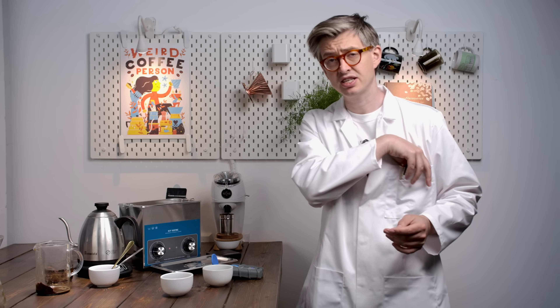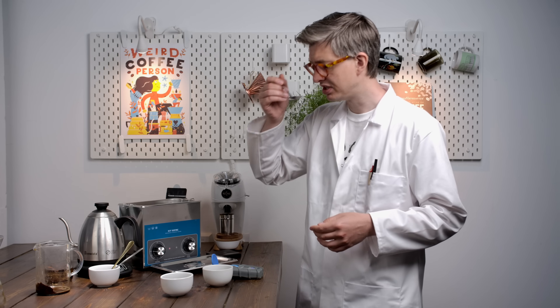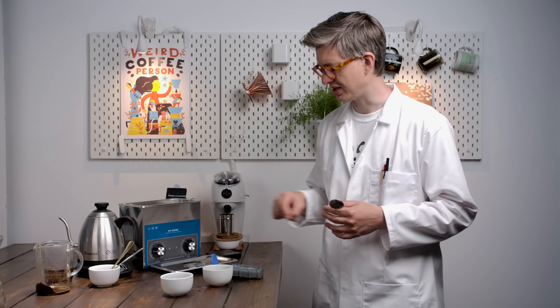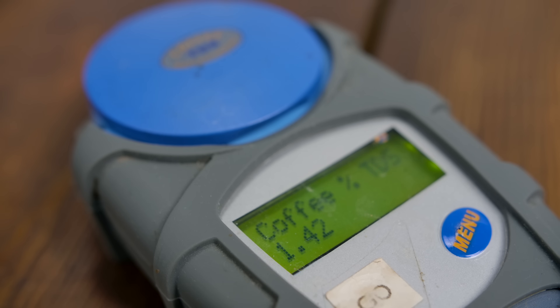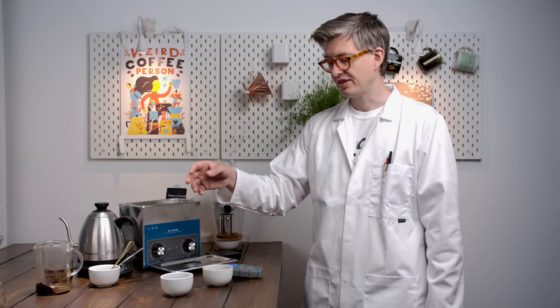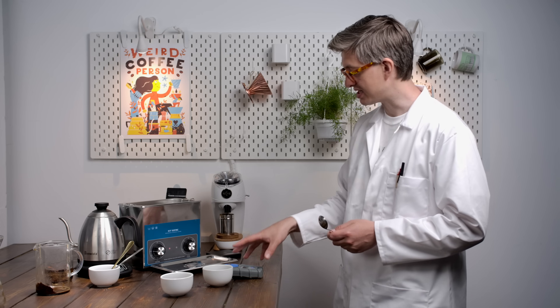I'm too curious — I'm going to taste first. Let's start with the ultrasonic brew. Sorry for the slurps. Interesting: very full, tons of texture. Let's try the control. Interesting — obviously much cleaner tasting, a little crisper. I don't know if we're going to get good data from the refractometer. The control shows one reading; the very cloudy other brew shows a much higher reading. But you could argue that's because the suspended material is changing the refractive index and giving us a false reading. I don't think this is a great measure. I've tried filtering this a couple more times and the paper filters can't really clarify it adequately.